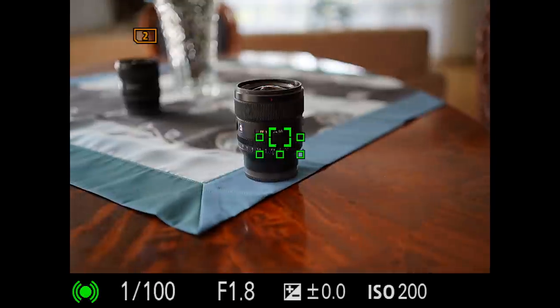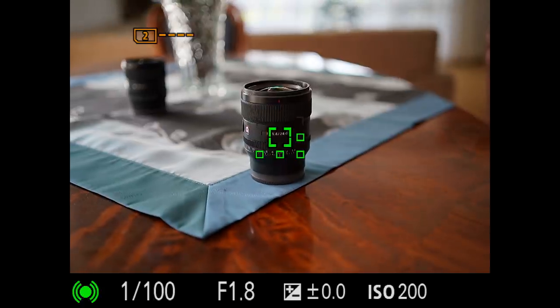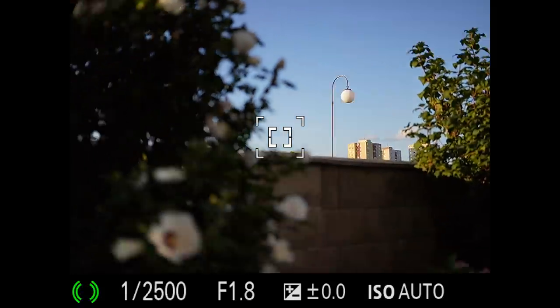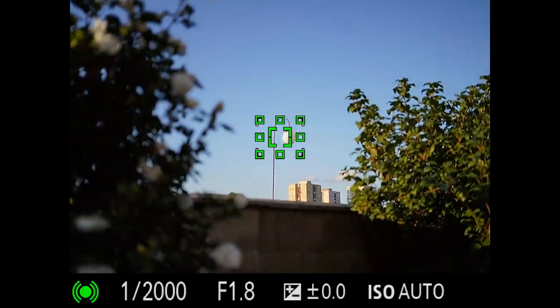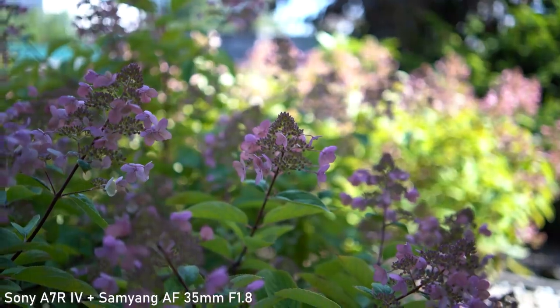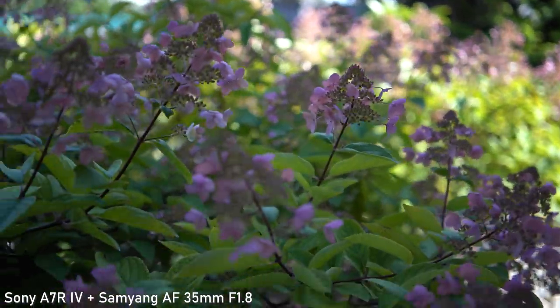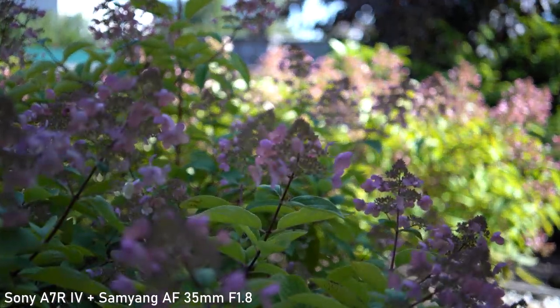The autofocus is generally very good in combination with the A7R IV and A7 III. I haven't had any issues with accuracy or hunting even when focusing from close distance to infinity or in low light. Backlit situations are also not an issue. It may not be as snappy as the fastest focusing lenses but you won't really notice the difference in real-world use. In video it works just as well — always accurate even in more difficult situations with no hunting even in low light. The speed and responsiveness depend on the AF settings, which have a very significant impact on Sony cameras, so make sure to check those out.